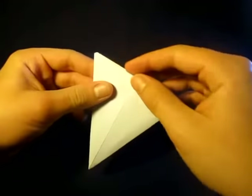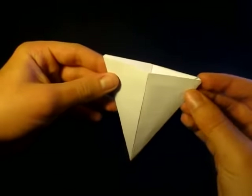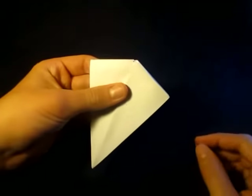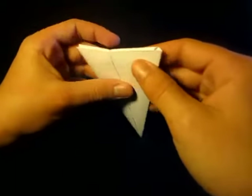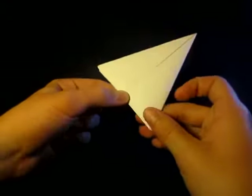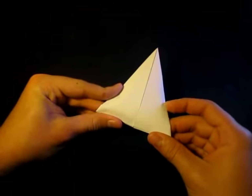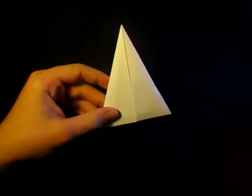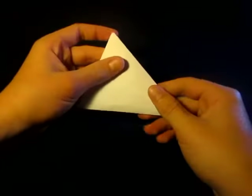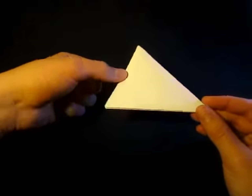The cool thing about it is that it's flat right here — the edge is flat. You can flatten it in this direction, and this direction is hanging. Isn't that cool? That tutorial was kind of fast, so in this tutorial I'm going to show you how to fold it again in a much slower way, and I'm going to go in depth.